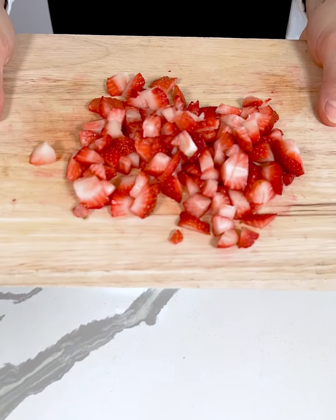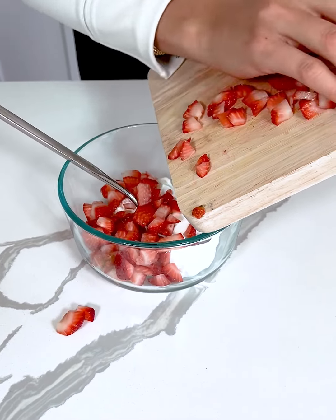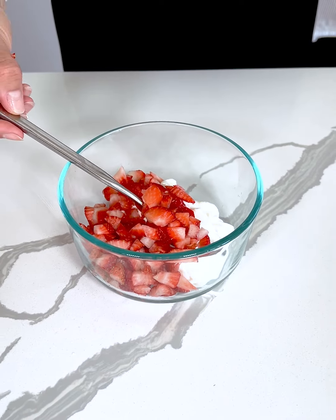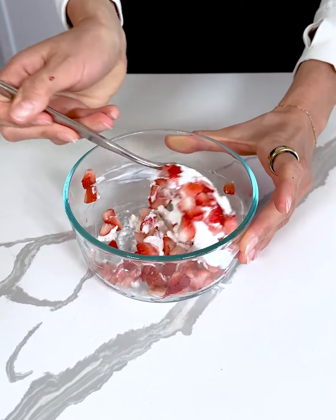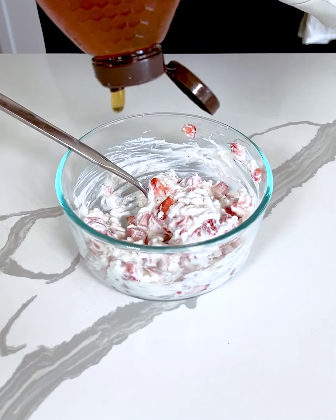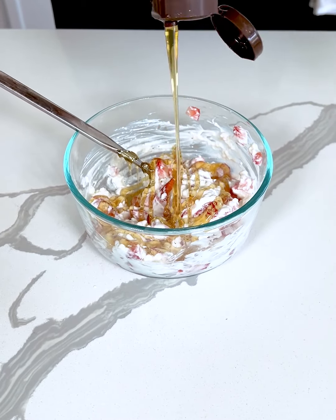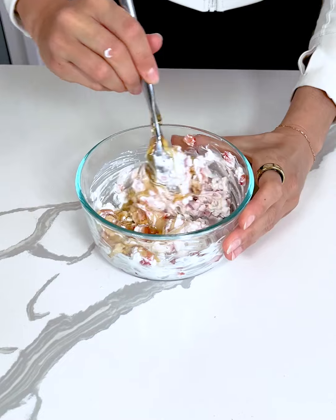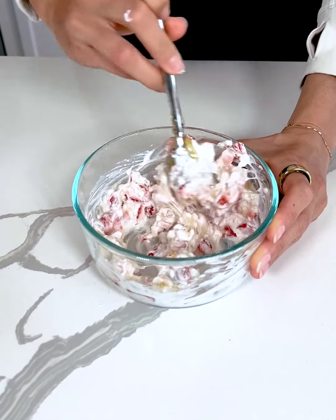I'm taking some strawberries that I just sliced up — maybe six or seven strawberries — and I'm just going to add those right into the bowl. Then I'm going to take some honey and just measure with the heart, just as sweet as you want it to be. Add the honey to your sweet preferences, however sweet you want your cheesecake strawberry bites to be.